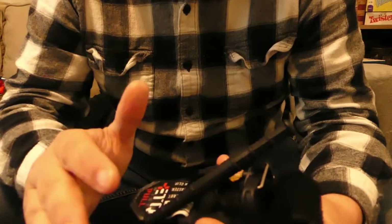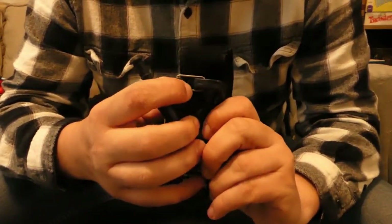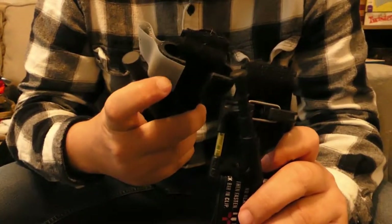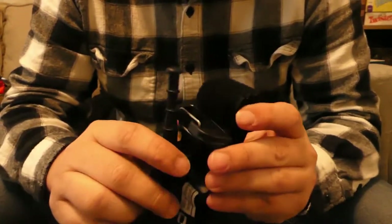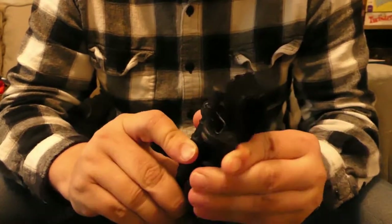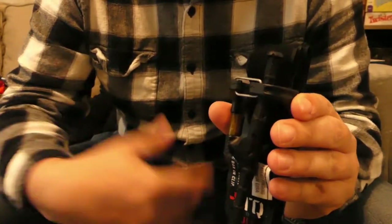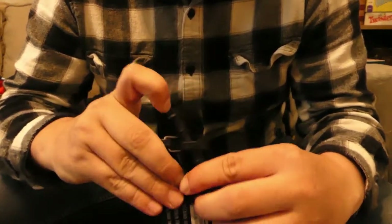A few of the quick observations I made before I did any testing: the windlass strength, the attachment point for the windlass — like on the CATs you have the Velcro, everybody's familiar with that. This one's pretty cool because it uses a carabiner style, so basically it goes in and it's set. Pretty easy, nothing too crazy there.